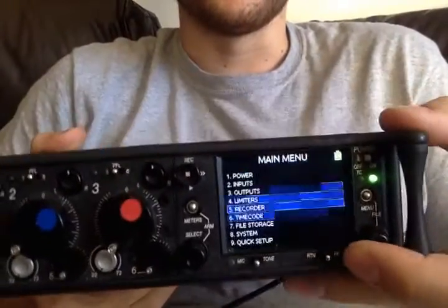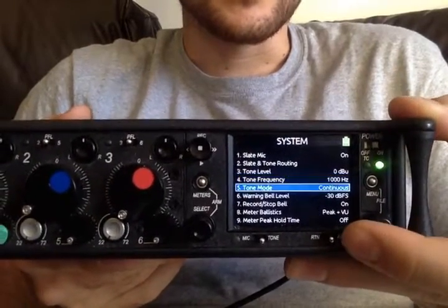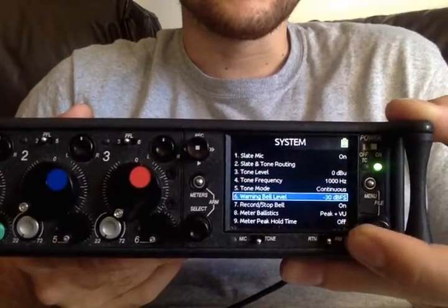So back into the system menu. Your tone as well — 0 dB, continuous.